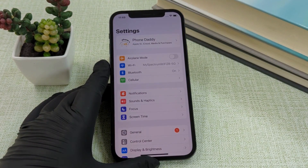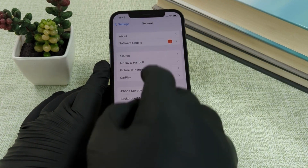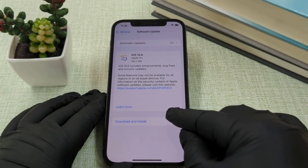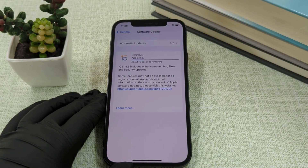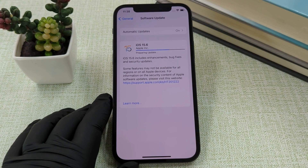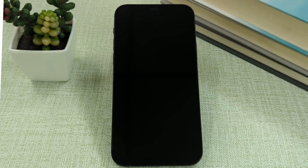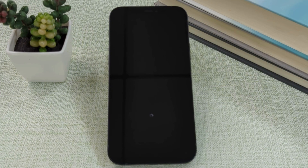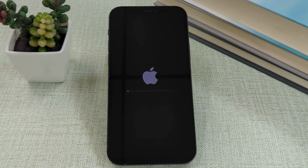Open Settings. Tap General. Tap Software Update. Tap Install. If prompted, enter your passcode. Wait for the update to complete. This may take several minutes.